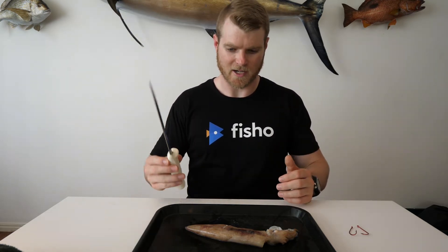Grab yourself a sharp knife and a cutting board. If you're a young fella, make sure you get your parent's supervision — give them a hand with the knife part.